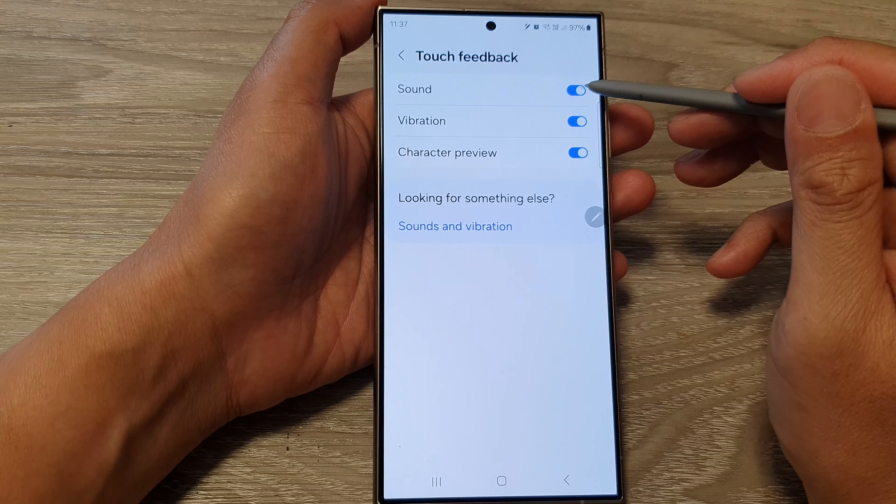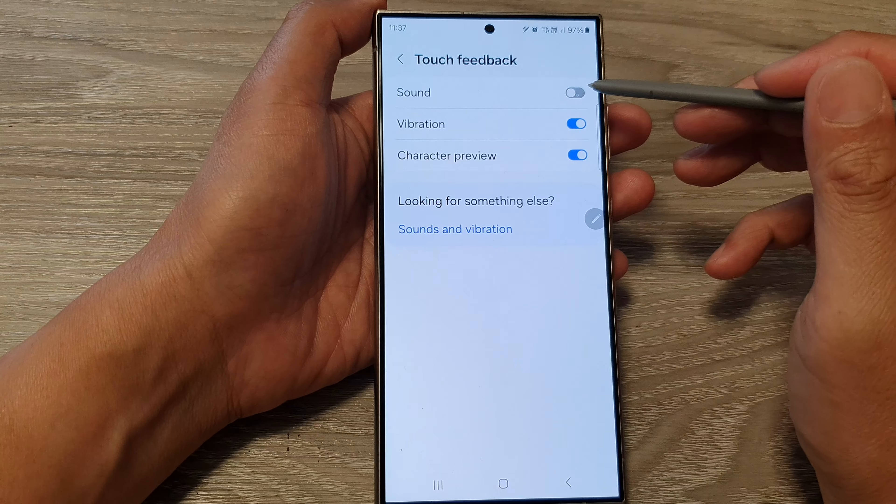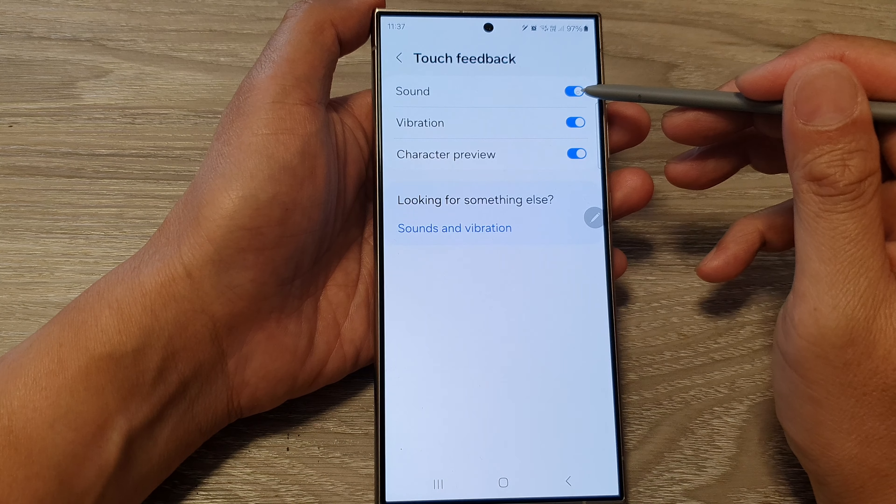At the top, tap on Sound, then tap on the toggle button to turn off or switch on sound feedback.